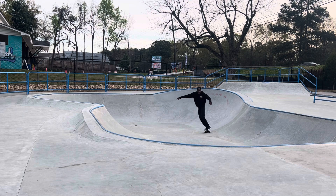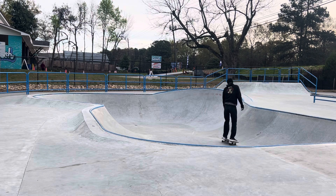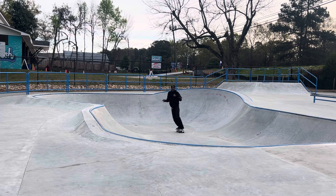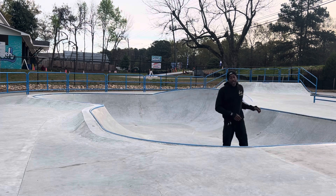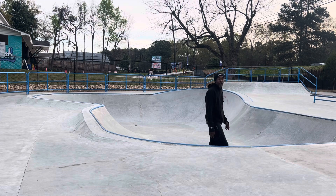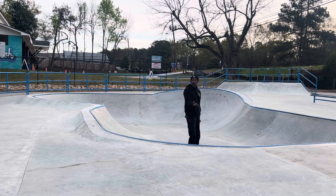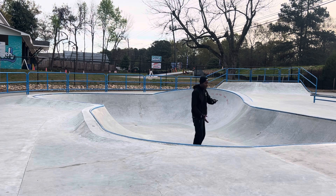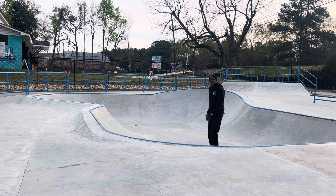That's called standing backside and this is called frontside — I suck at that. If you notice, I can go high, far, and wide backside, but I'm always going to go real low going frontside because I suck frontside right now. So it appears like I can skate real good, but I can only skate one way — forwards, not the other way. It's weird, hard to explain.